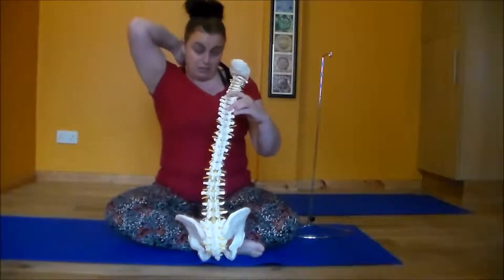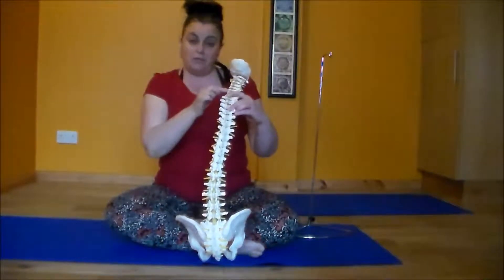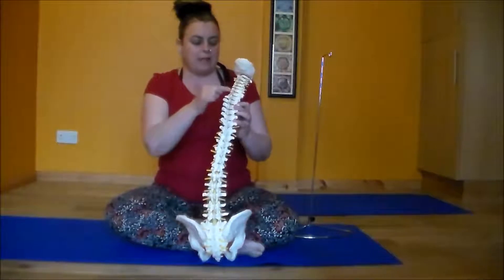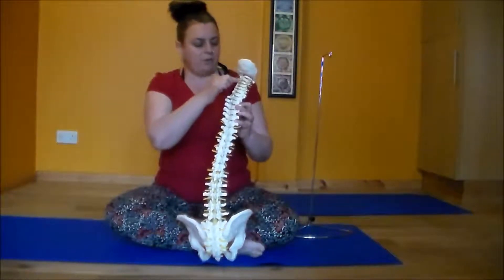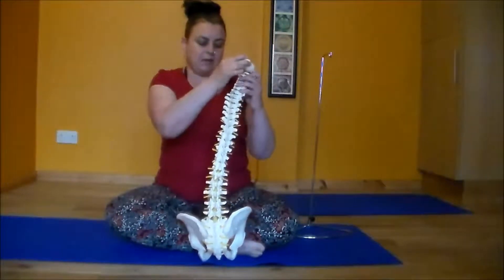The top thoracic vertebra you can usually feel up the back here at the base of your neck — it links in with one of the cervical vertebrae. We have seven neck vertebrae, or seven cervical vertebrae, running from seven down to one right at the top, underneath the base of the skull.